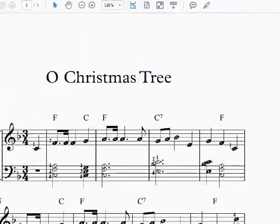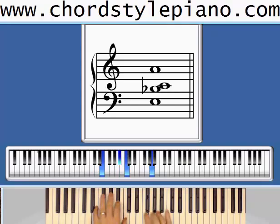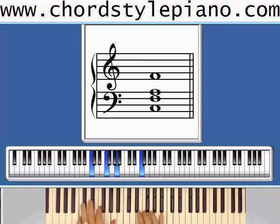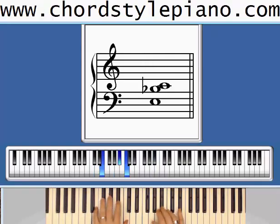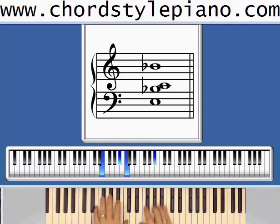Let's play a basic version of O Christmas Tree.